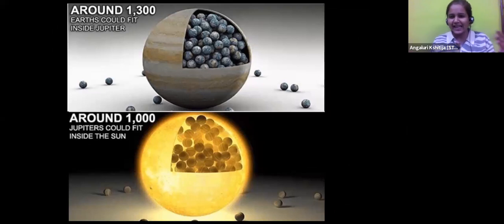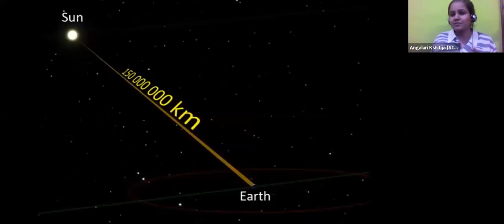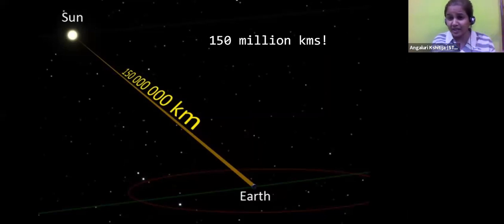But why is it that when we look at the sky, the sun only looks like a small disk to us? We can even place our hands and the disk of the Sun would disappear behind our hand. It looks so small to us in the sky. That is because even though it is so huge in size, it is very far away from us - the distance is almost 150 million kilometers away.